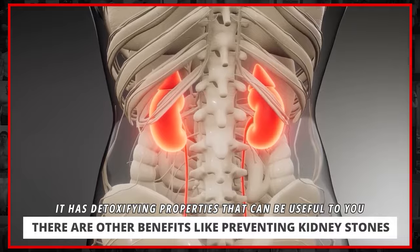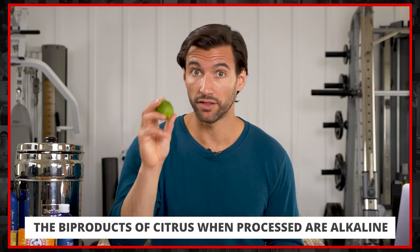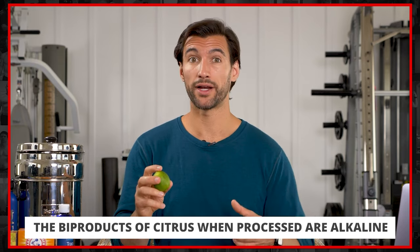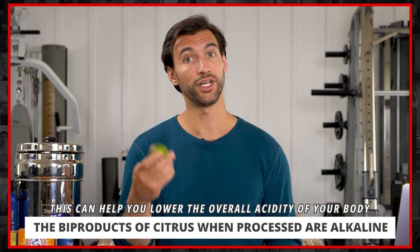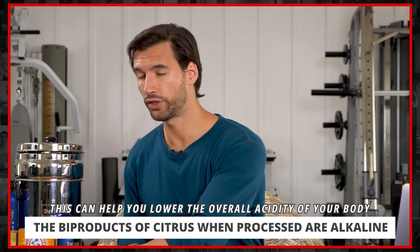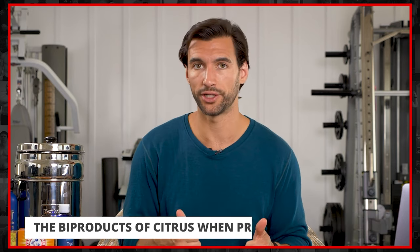There are good compounds in citrus that absolutely help you. And what's really cool is that although lemon is acidic, the byproducts of lemon and lime when they're metabolized by the body are actually alkaline — it actually makes the body have a more alkaline pH, which is a good thing for the system. So you can definitely squeeze some citrus into your water in the morning.